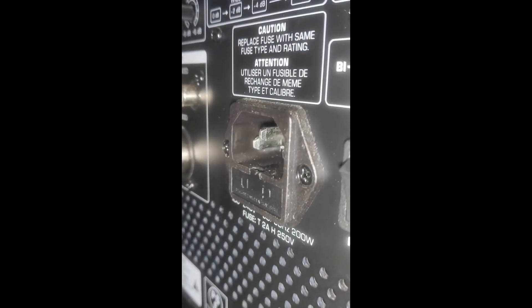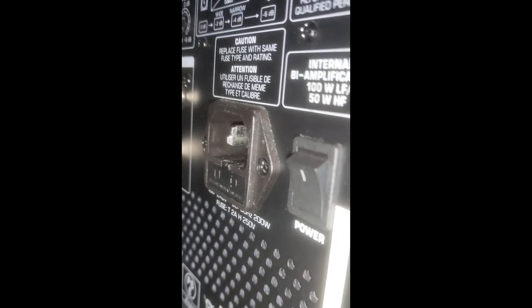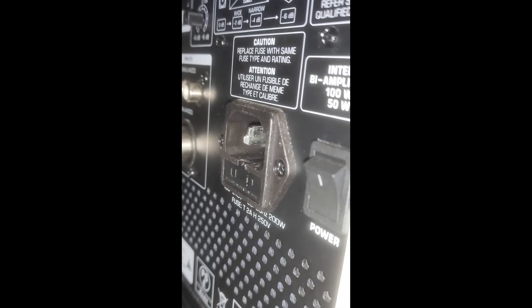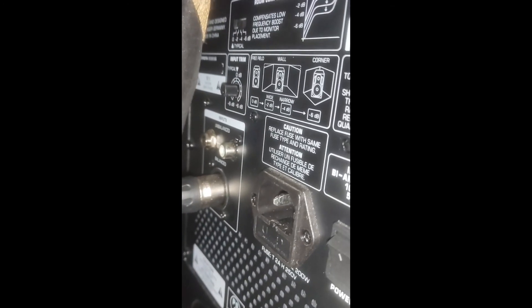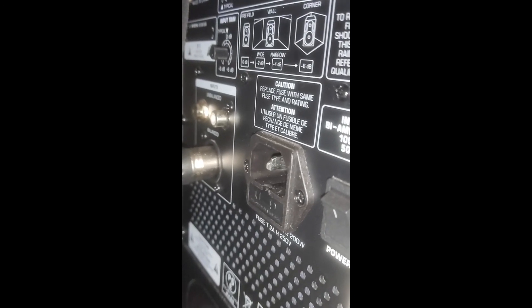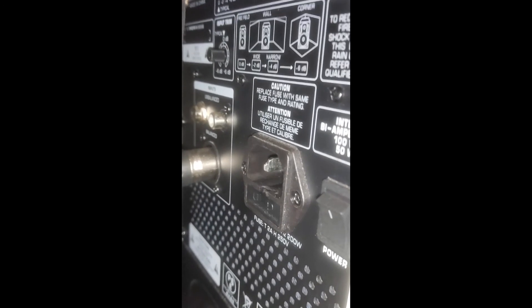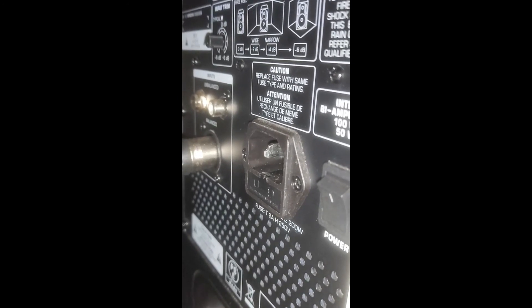The model is the Behringer B1031A. Other than that, they're absolutely awesome speakers and I totally highly recommend them. So it's a minor issue for a brilliant speaker, and it's good that there's a fuse there to blow rather than your speakers. Anyway, so there you have it.